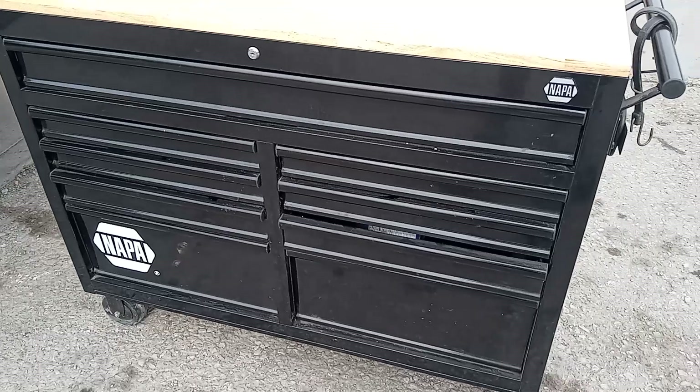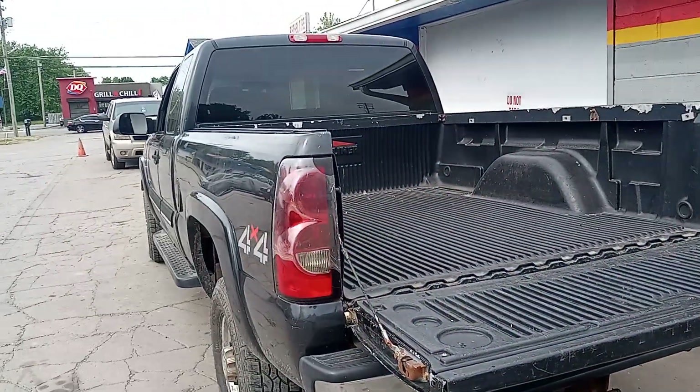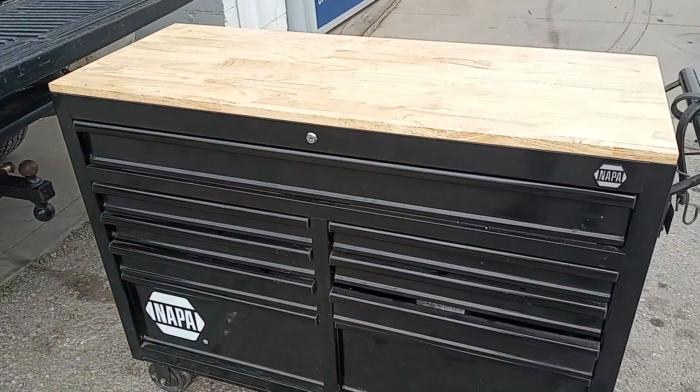Hit me up if you need one — I got one for sale. Bye-bye. Going to the HD, waiting on Grove Street and my son Brian. Bye-bye.